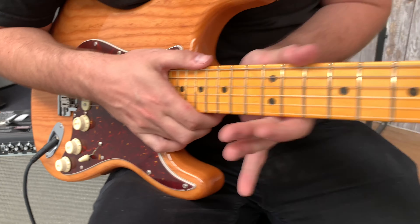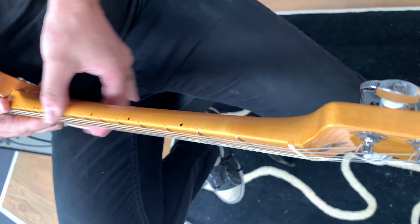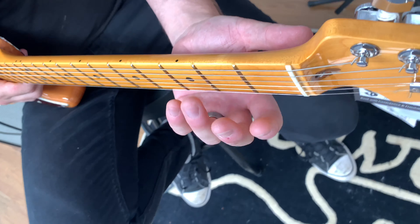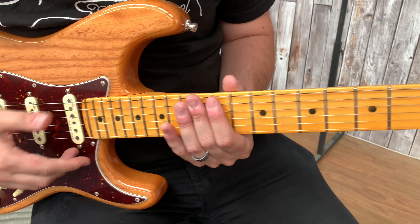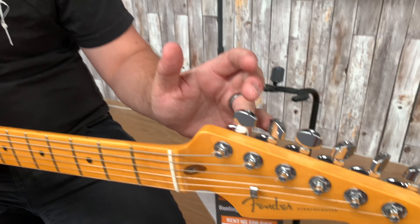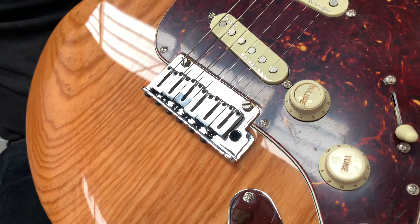We've got the D-shaped neck which is a little bit thinner and flatter but wider along this way. We've got the compound radius which means the frets get flatter as we go up the neck, making it a bit more comfortable up at the high ends. We've got the locking tuners and the two-point trem down here, which is unique for the higher-end Fenders.